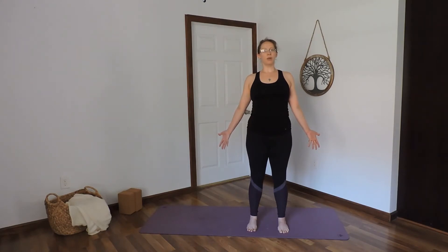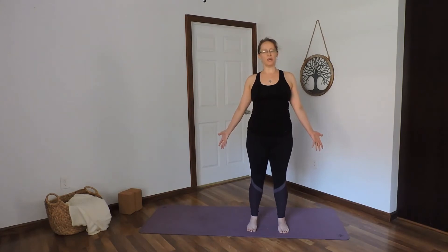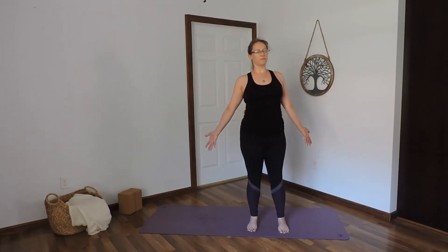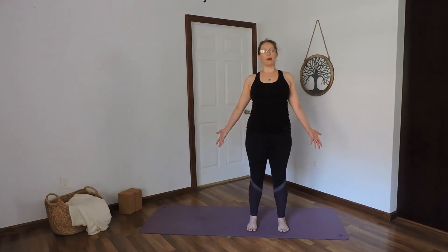Take a moment here to shift your weight forward and back, one side, then the other. If you want to, you can close your eyes and go through this one more time — forward and back, one side, then the other, with those eyes closed. Shift your weight back to center.